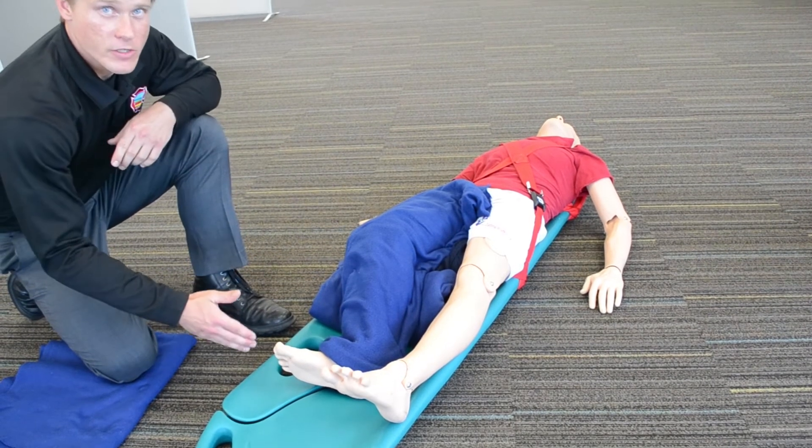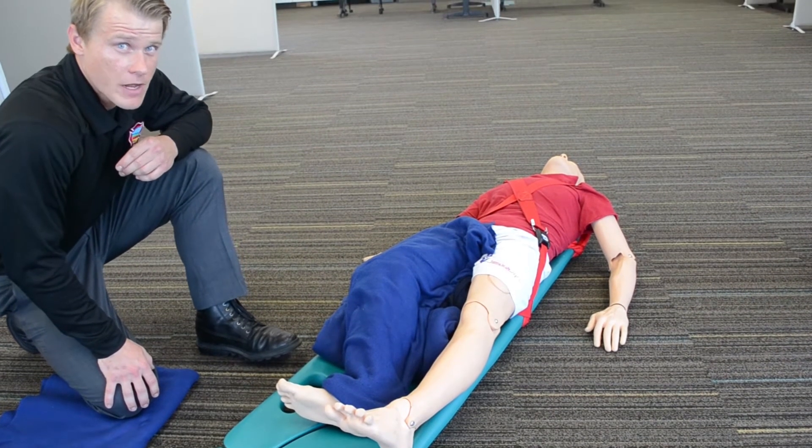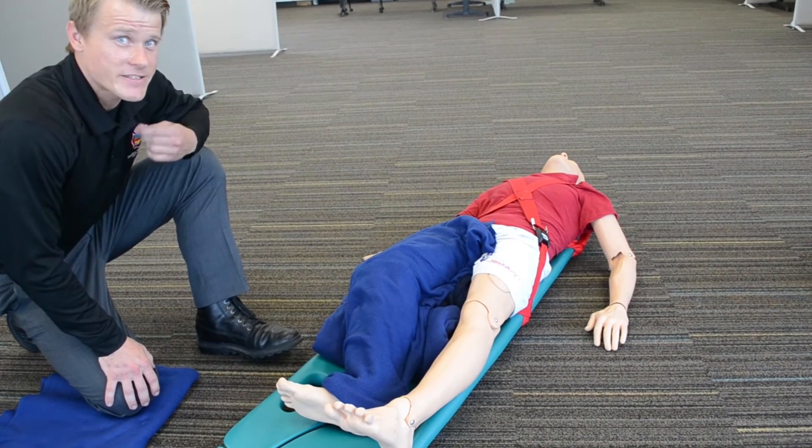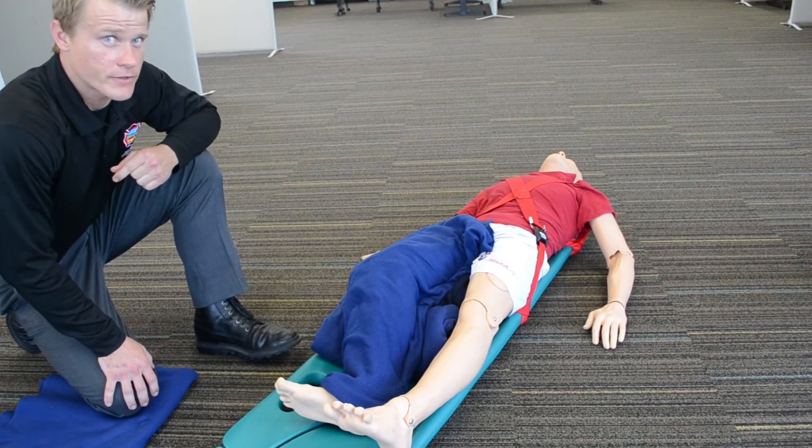Now that they're on the scoop stretcher, we can transfer them onto the gurney. We'll actually leave them on the scoop stretcher throughout the duration of the transport, so as to ease movement from our gurney to the hospital bed once we arrive at the appropriate facility.